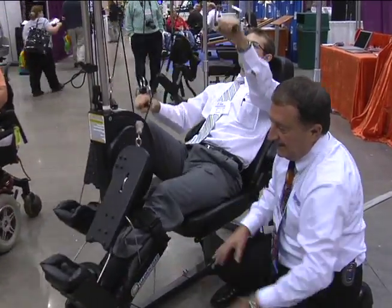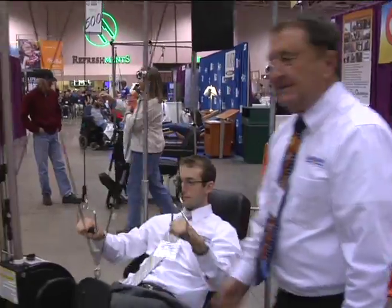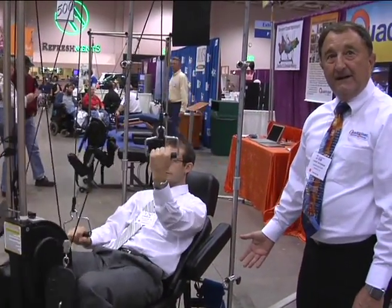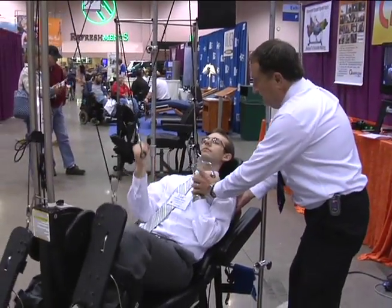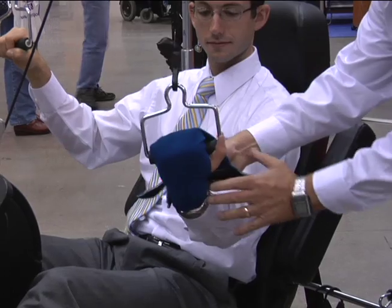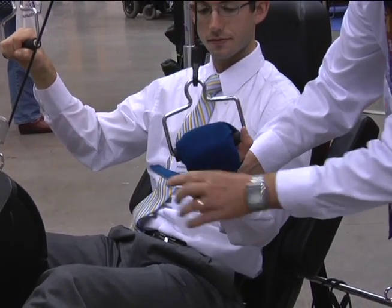And that's when I came up with this quadricizer. This is not only passive, but it's an active exercise machine. You can do a curl like this. And if you can't grip, we also have hand grips for somebody that doesn't have a grip.